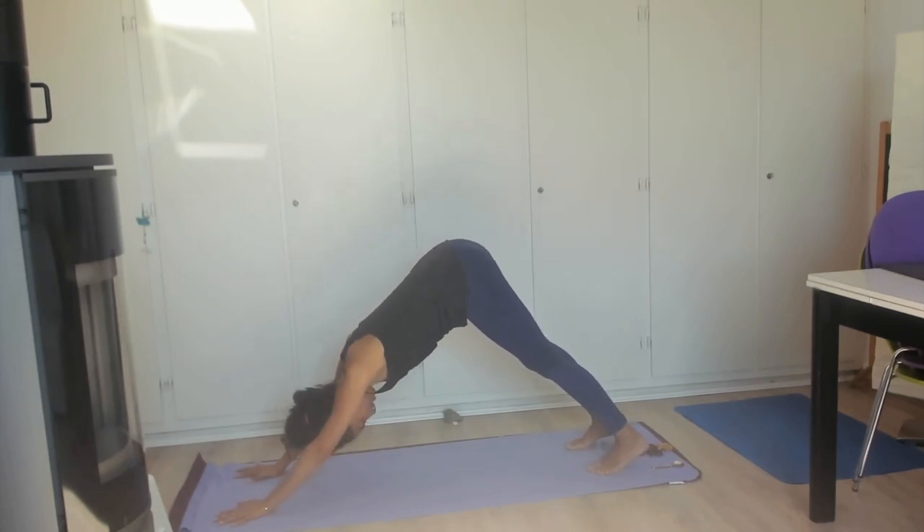Hold here for a minute. Let's just take two nice solid breaths, and if you are comfortable with ujjayi breathing, now is the time when you could add it.